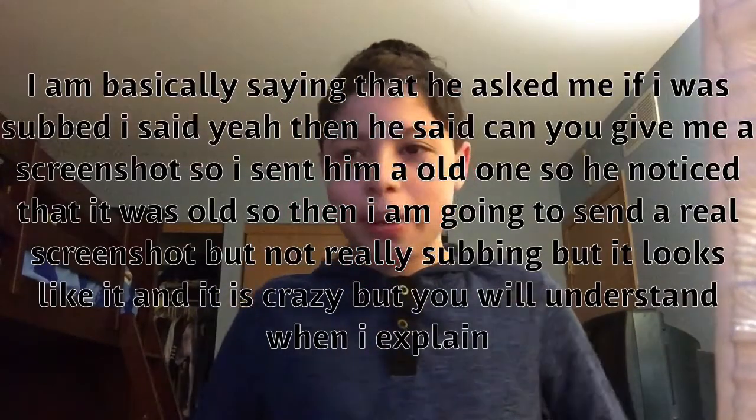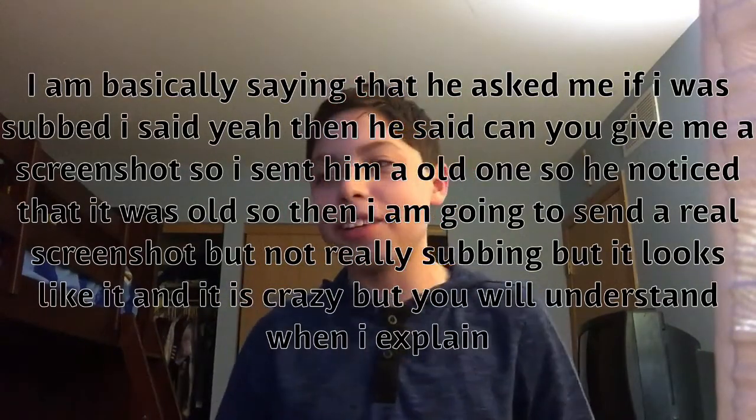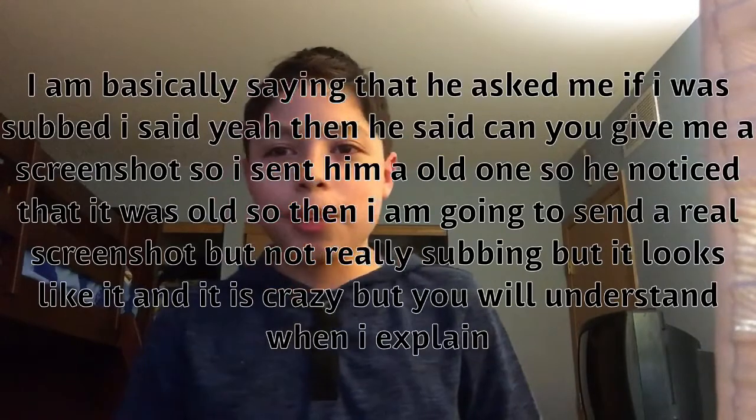He said 'that's my old one,' but he didn't notice. So basically I'm going to show you how I got a screenshot showing that I was subscribed to him without me actually subscribing.